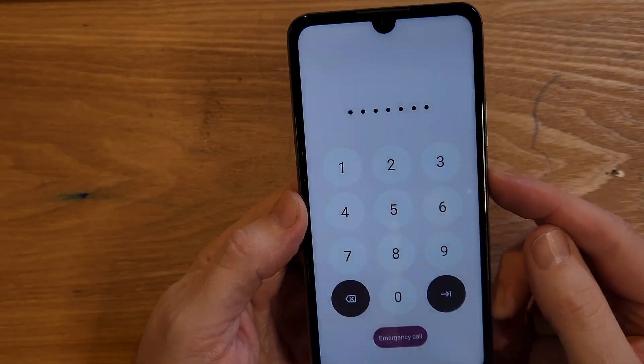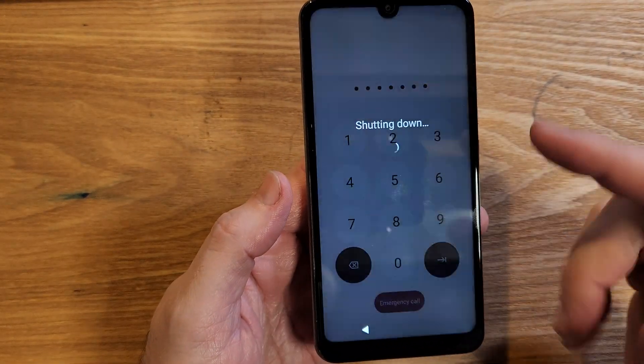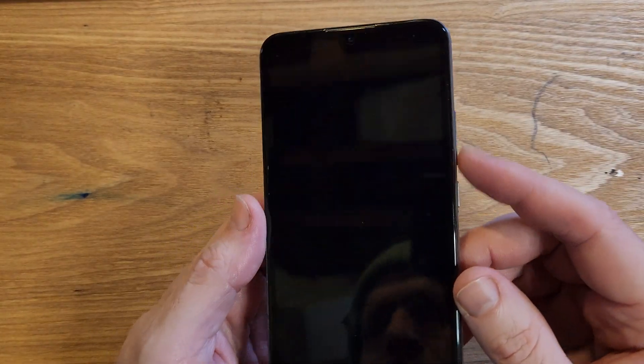The first thing we have to do is power the device off. We are going to have to reset it, and unfortunately you're going to lose everything — your phone numbers, your pictures, everything. So let's get it reset so we can reset your PIN, pattern, or password.